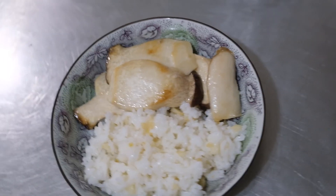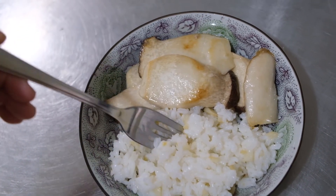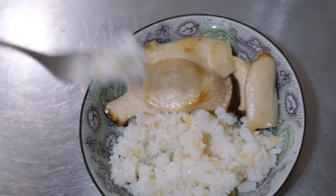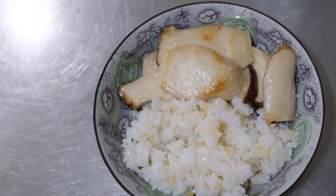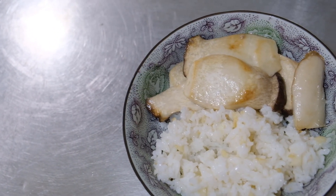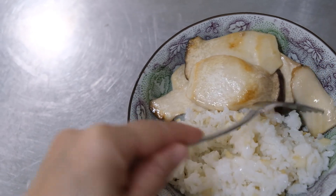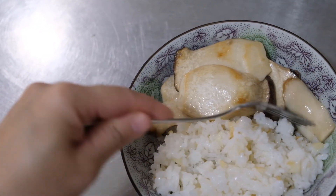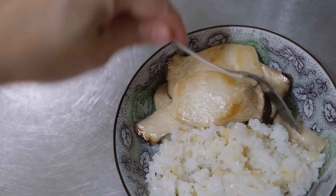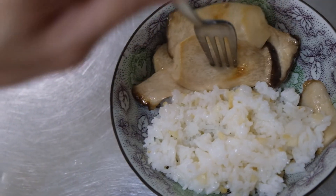Very nice taste. Very dry. Yummy. Let's get this mushroom — so hard to get. Let's get another one.